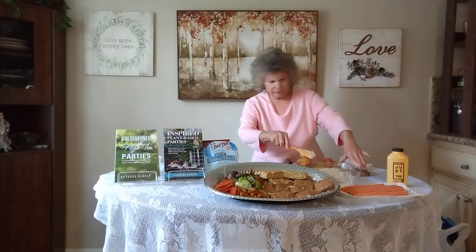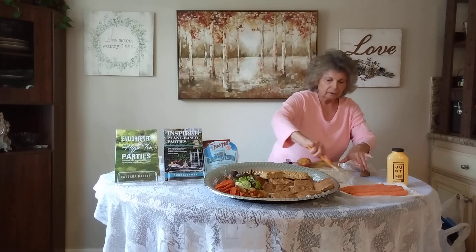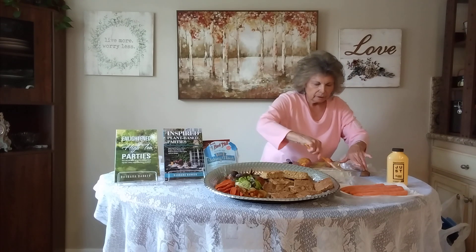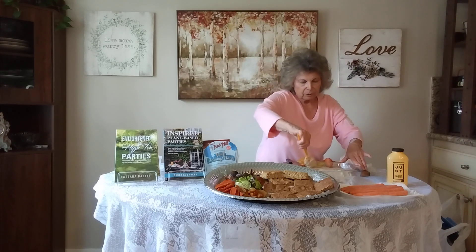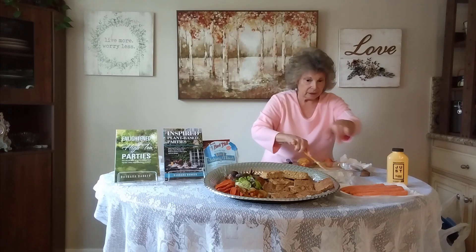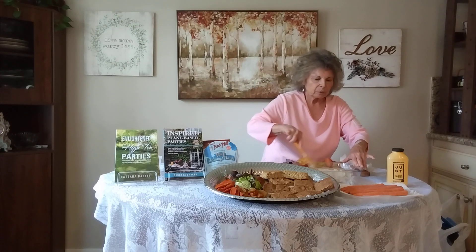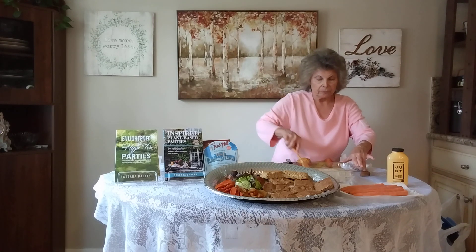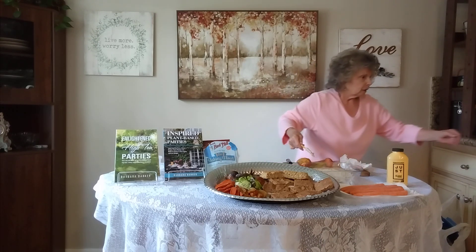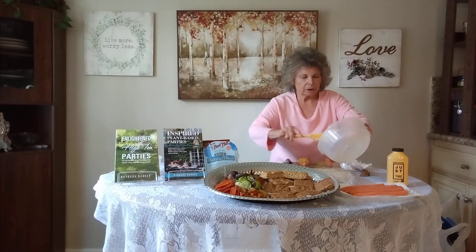This cooks for about 40 minutes. Put a toothpick in the middle to make sure it comes out clean — then you'll know it's done in the center. This is also a bread that should be a little cooled down or chilled before you slice it; if you slice it when it's too hot, it will just crumble. You could use those crumbles for bread crumbs! This is how it looks when it goes in the oven.